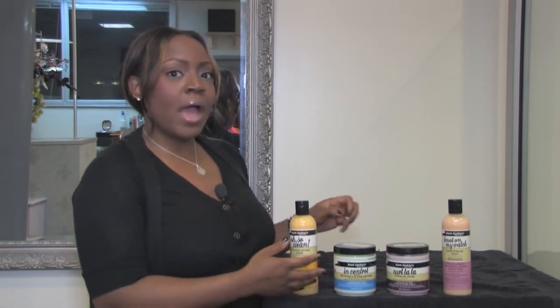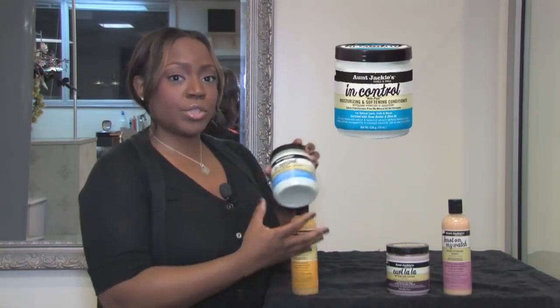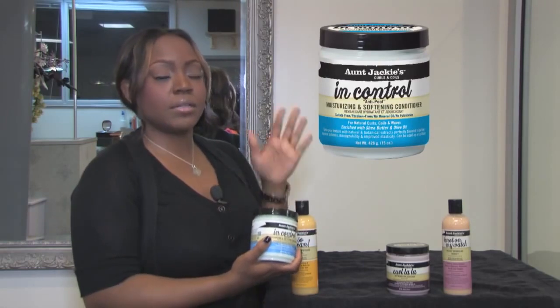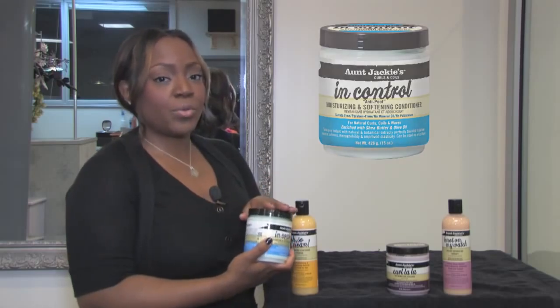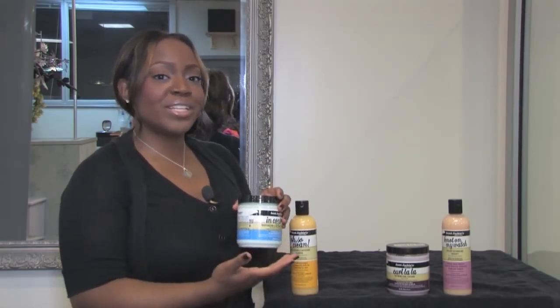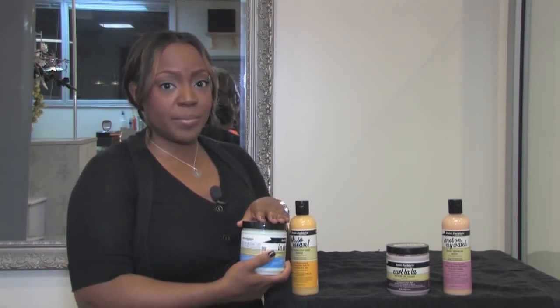After I shampooed my model Brianna, I used the In Control Conditioner to impart moisture on the hair and it really helped me to comb through it and condition it. This conditioner is the triple thread — you can use it as a normal rinse out conditioner, you can also use it as a co-wash and a reconstructive treatment.